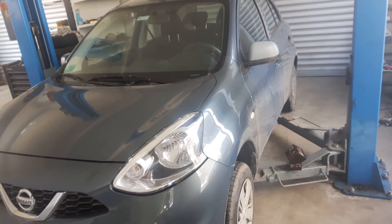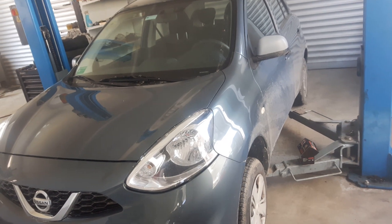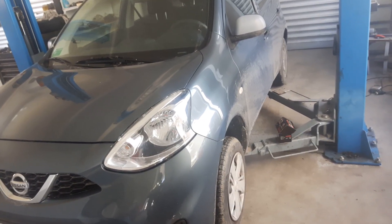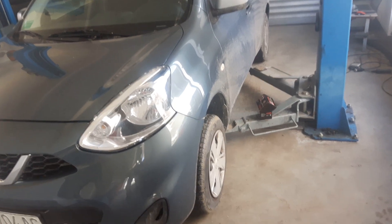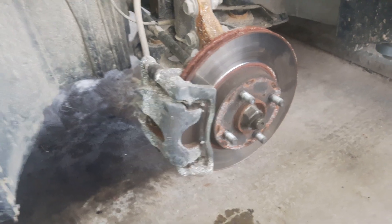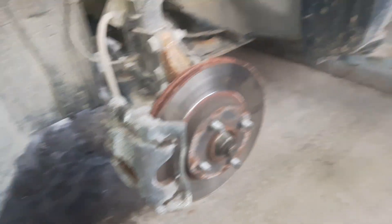Hi, today we have a Nissan Micra 1.2 petrol engine. I'm going to show you how to change the front brake pads. I'm going to raise the vehicle and remove the front wheels. I have now removed the front wheels.